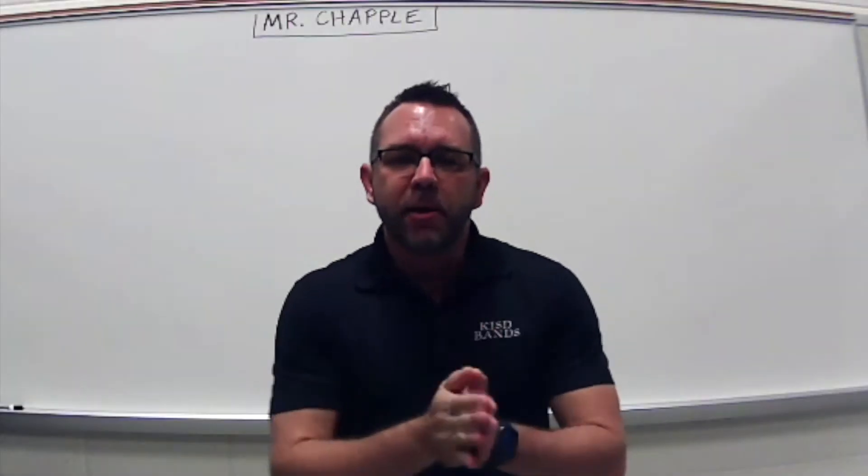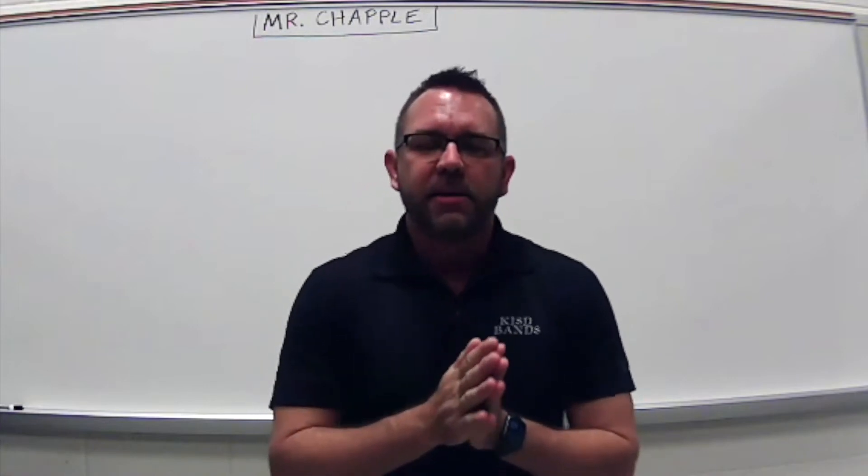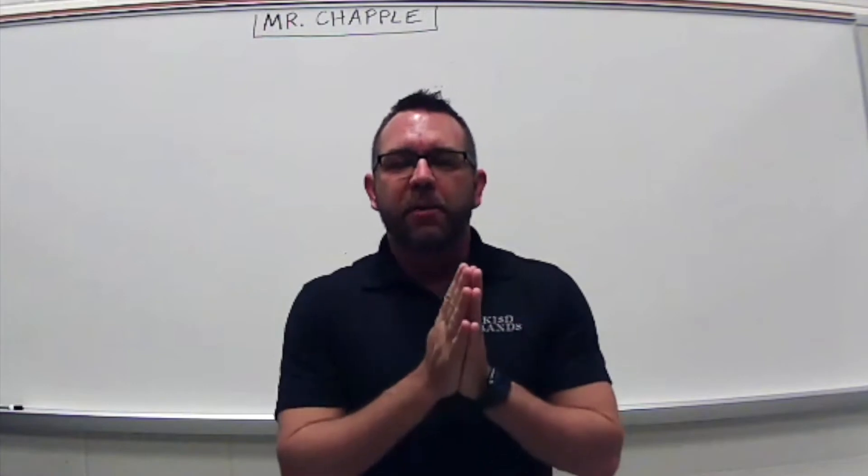Hello and welcome to Beginner Percussion. I'm very excited to have you with us and to start this wonderful journey of percussion with you.